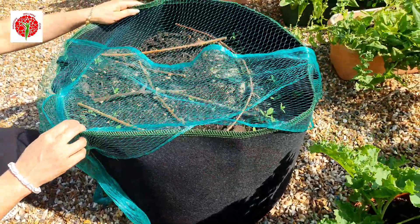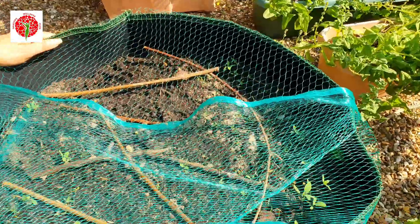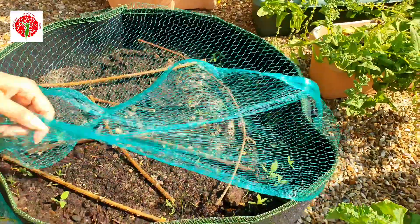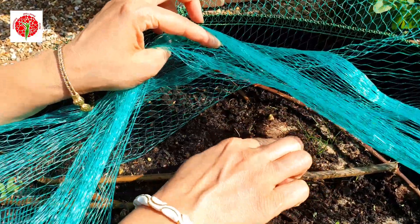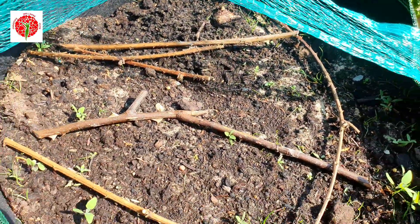I'm also trying to grow some in this bag, but because of squirrels I put rose sticks and a net to save my taro plants. You can see this tiny one — it has started coming out, the germinated shoot is visible there.